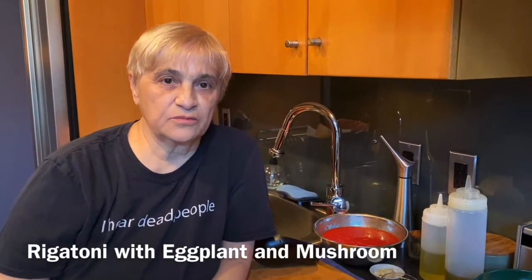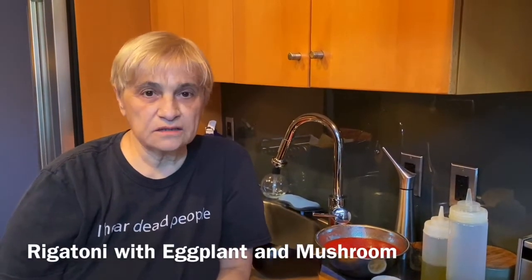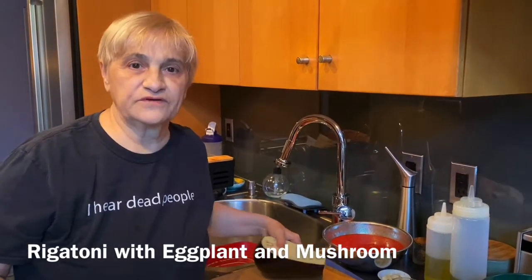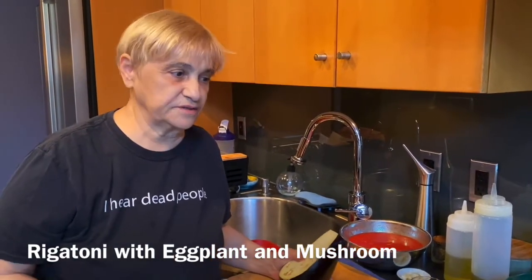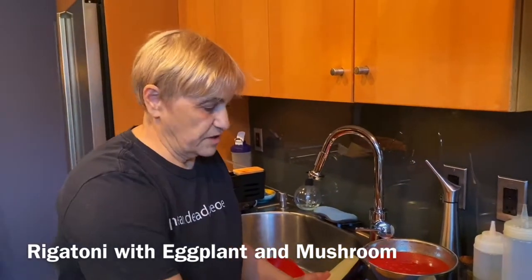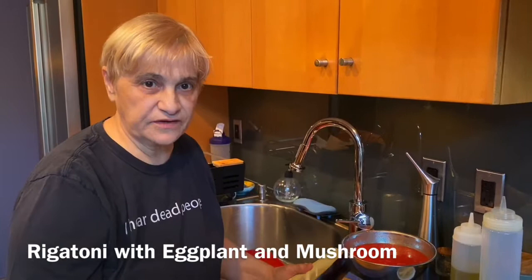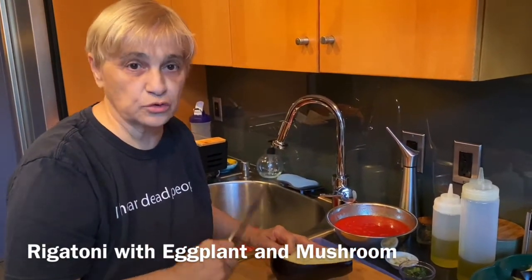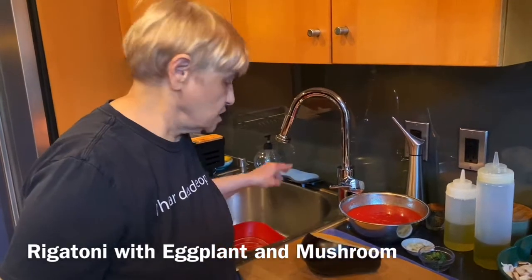Tonight I'm going to make a dish that I love, that my father made. I made it before in a video, but I did it as a side. Tonight I'm going to do it exactly how my father did it. My father was a great chef, right from Naples, 50 years in this country. He never lost his accent — he didn't want to.